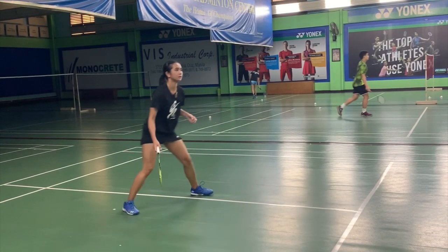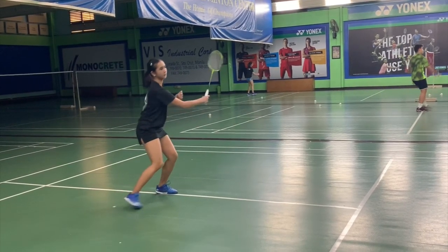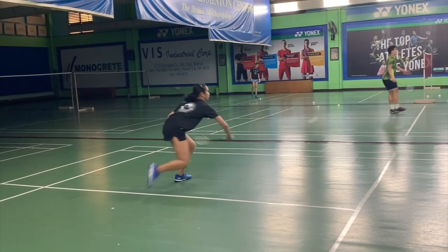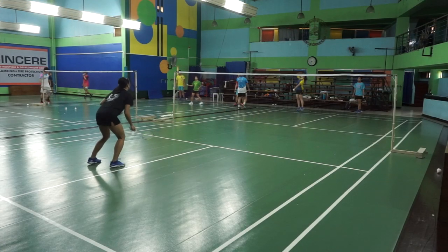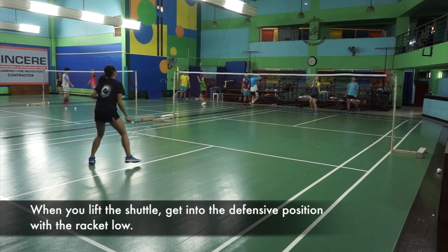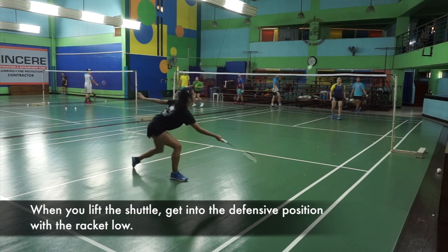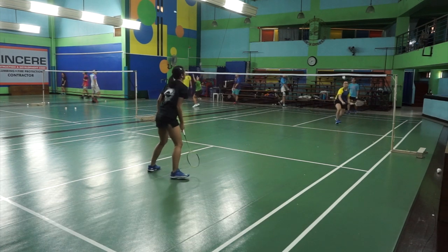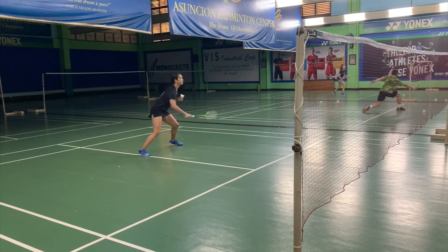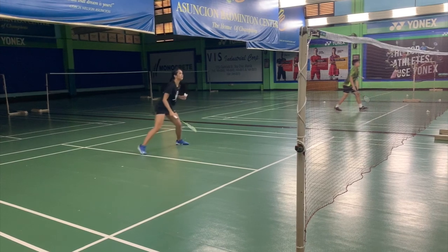Here is Ali Rojas showing us how to do the defense. This is particularly defense for singles. You will notice, as I've mentioned earlier, that you have to be in a squatting position so it's easier to push off and move out to take the shot. You will also notice that Ali's racket is not fully down to the floor — it is slightly around her thigh area, ready to take the defense.